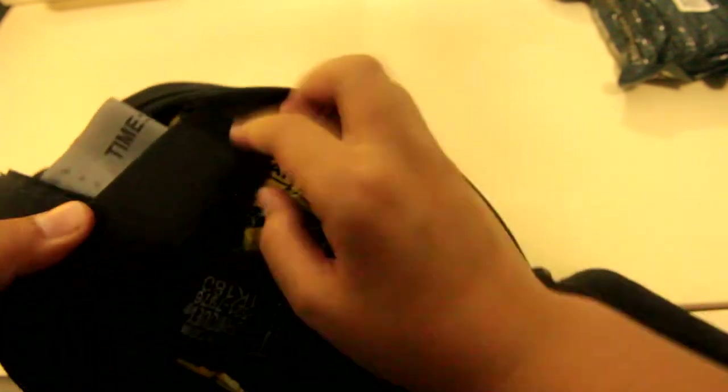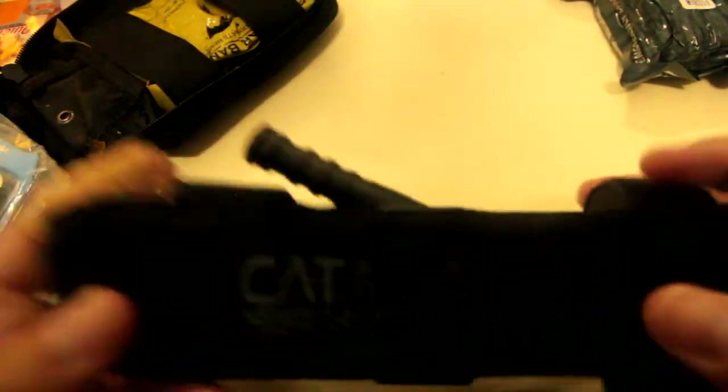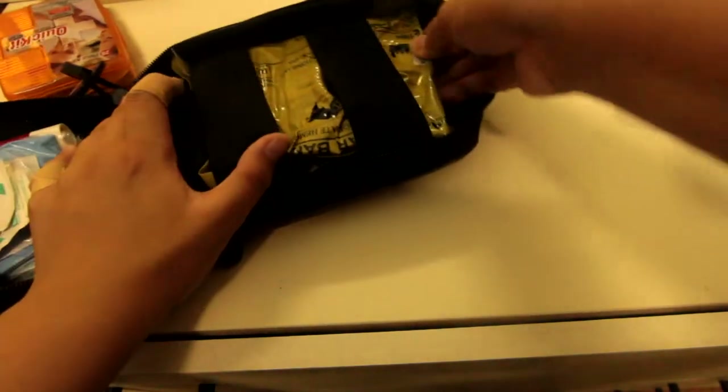After that we have the regular Israeli bandage. It doesn't have the features like the T3 — the T3 just has an extra gauze pad and additional gauze. Next we have a CAT tourniquet, simple — just a regular tourniquet issued by police or that most officers carry.